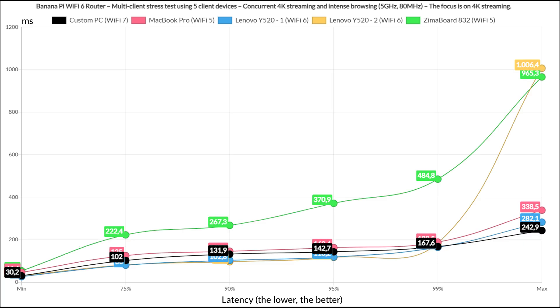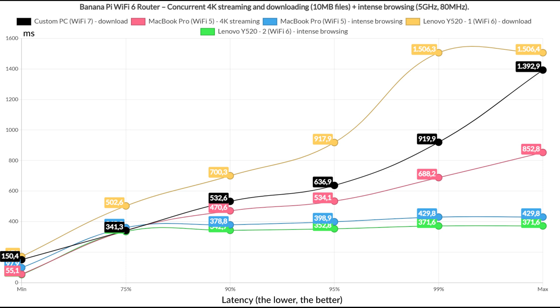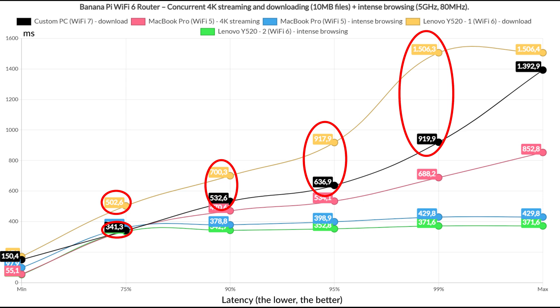Running intense browsing traffic alongside 4K streaming, the two Wi-Fi 6 clients struggled to stay below 100ms and only managed to do so for 75% of the time. The rest went above 100ms and well beyond for the entire duration. The intense browsing latency does show some 1-second values, but anything below 1.5 seconds remains fairly acceptable. I then ran downloaded traffic of a 10MB file on two clients, intense browsing on two clients, and 4K streaming on one. The intense browsing was handled well, but the 4K streaming latency rendered it unusable, and the downloading clients also displayed latency values well above reasonable. The total throughput for the downloading clients was 402 Mbps.